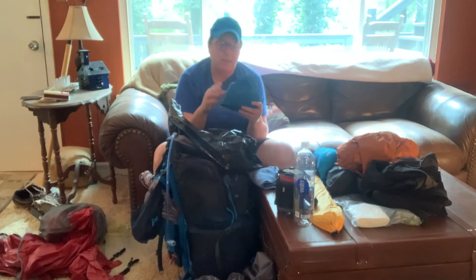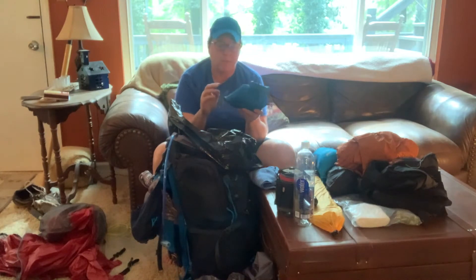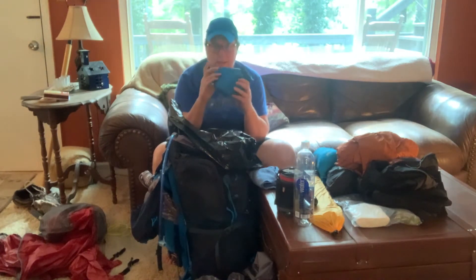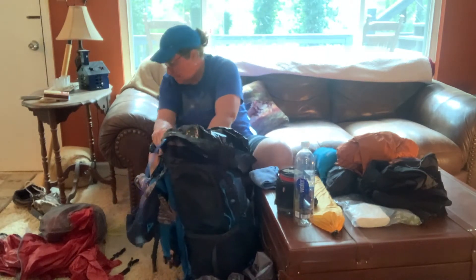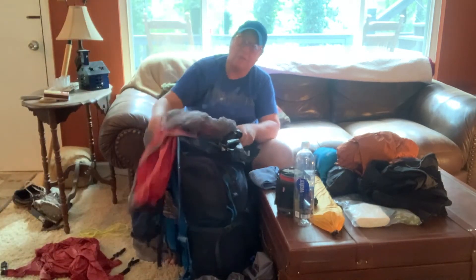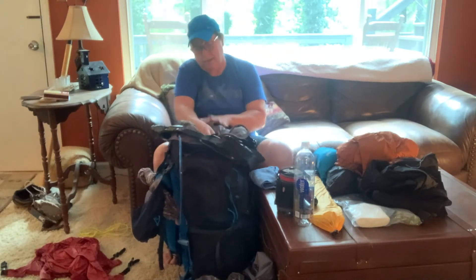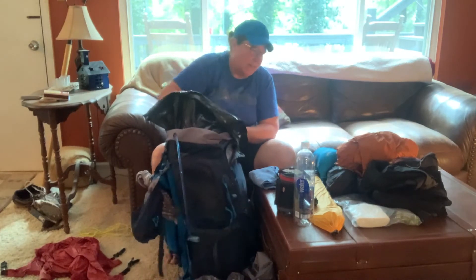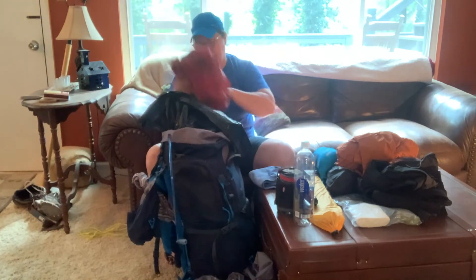This is my ditty bag — my personal ditty. It has things I need at night: medicines, baby powder, baby wipes, a little bit of lotion, earplugs, headlamp — all the things you need for your personal self at night. I'll stick in my tent because I definitely want my tent towards the top. If it's rainy and I need to get it up quick, I can yank it out quickly. This is also the footprint for my tent, and that goes right in there.